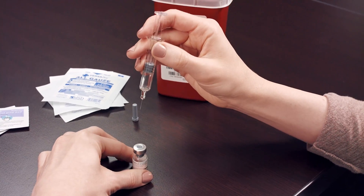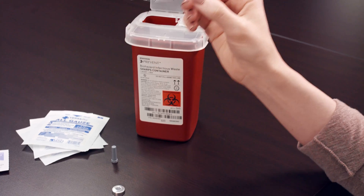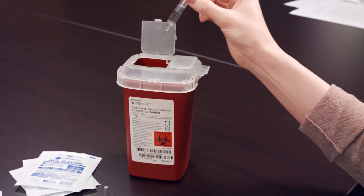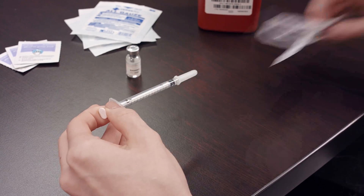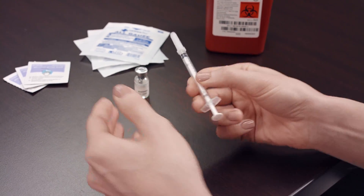Carefully withdraw the syringe from the vial. Dispose of the used syringe into the sharps container. Remove the custom dose injection syringe from its packaging and remove the cap.